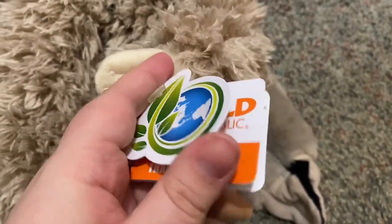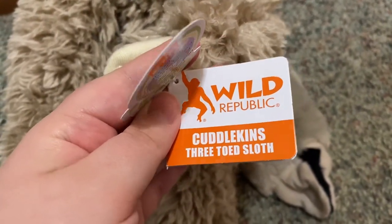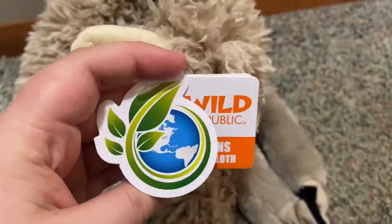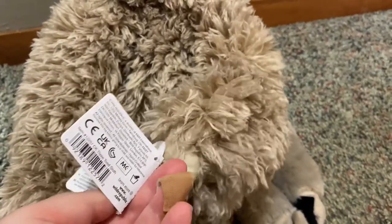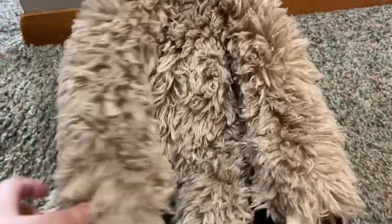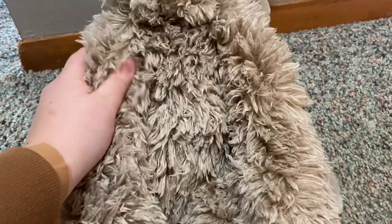He is one of the recycled ones — they use recycled stuffing, recycled water bottles, and turn it into stuffing. I love what they are doing there to help the planet. And he is very soft, he has a wool-like texture.